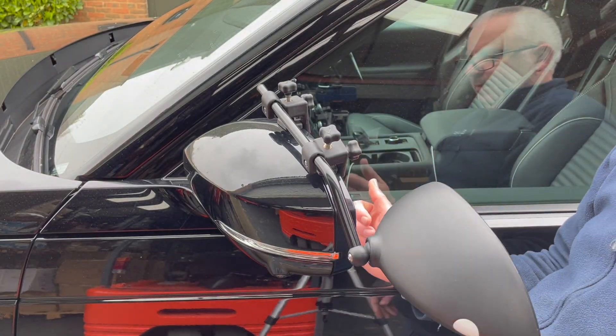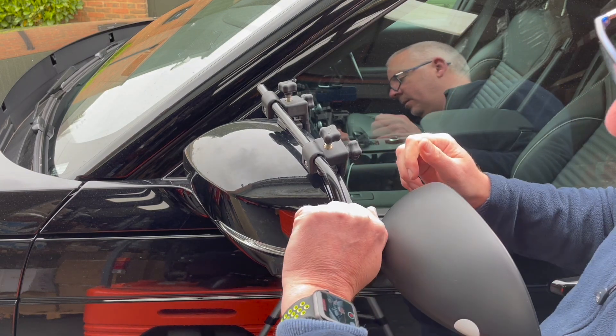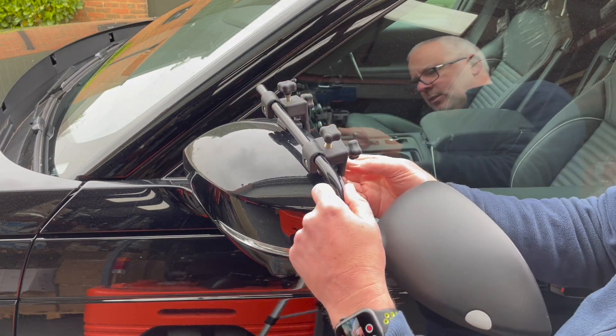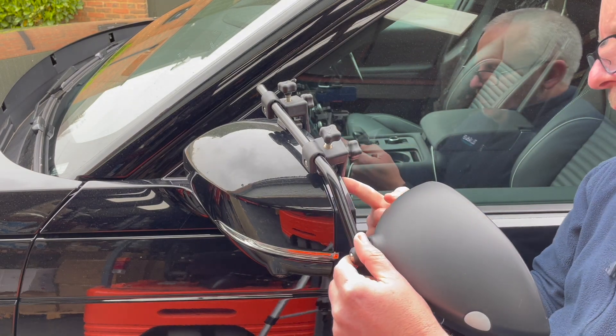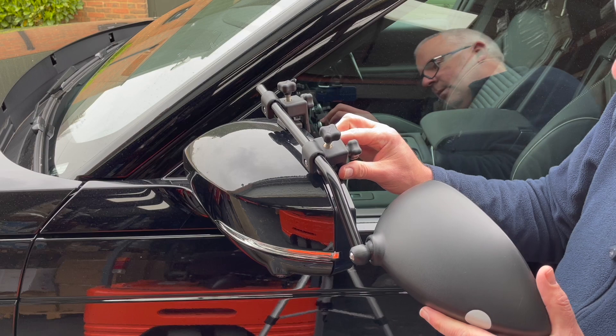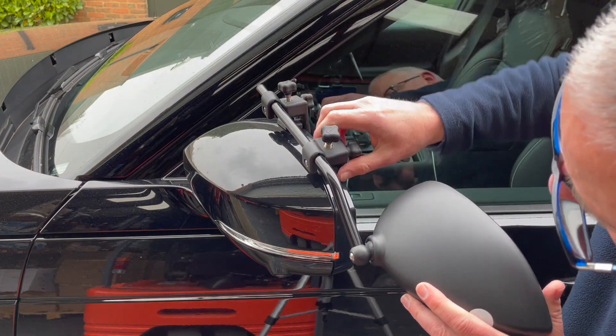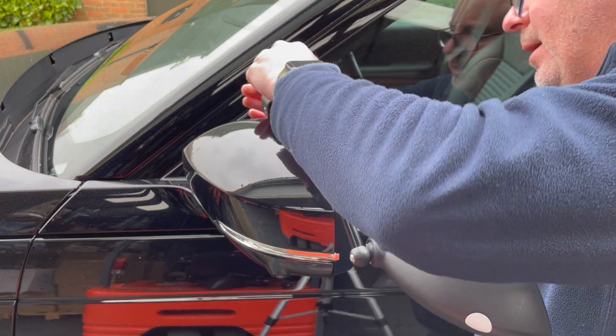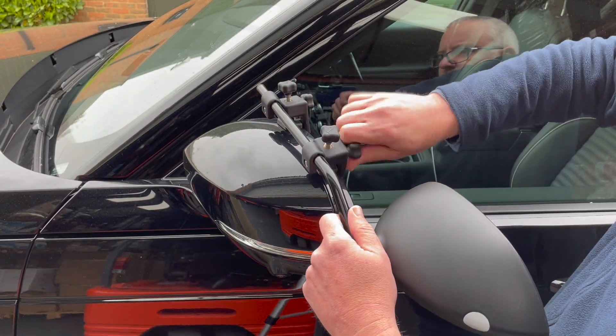Alright, that's it fitted. That is, to be fair, quite secure. Now there is quite a steep angle underneath here, so I'm surprised these are gripping as well as they are — but that's not too bad. I can move the arm out a little bit.